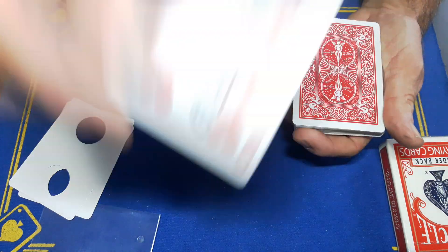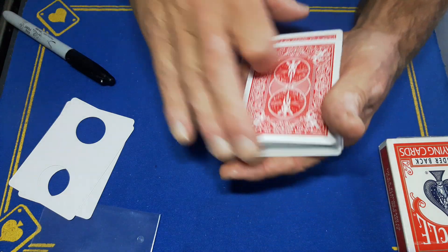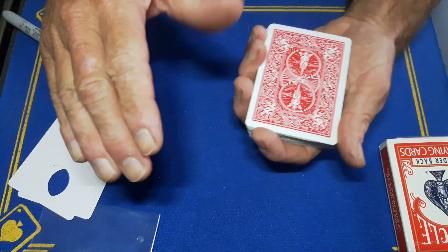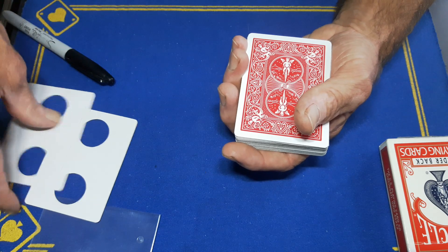We're just going to give these cards a bit of a mix-up while that ink is drying. Wait for that ink to dry, and we're going to place it somewhere into the pack — lose that card somewhere into the middle. So you've signed a card, completely free choice, and it's lost in the deck somewhere. We're going to go back to these blank cards now.